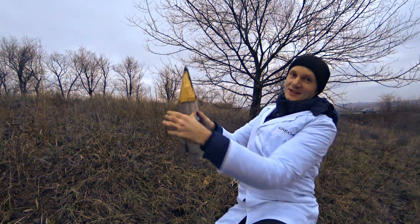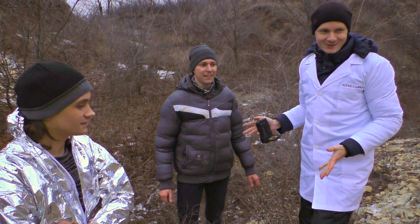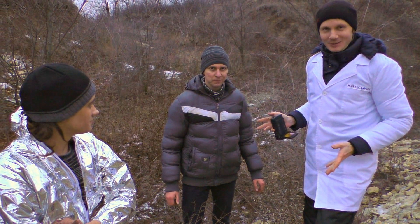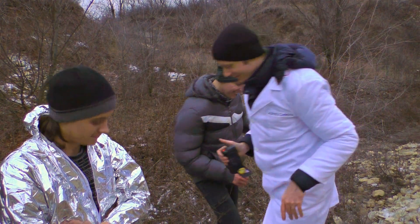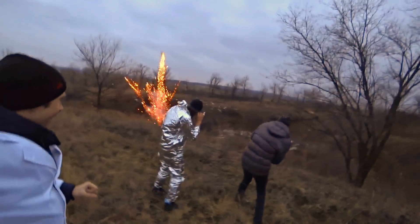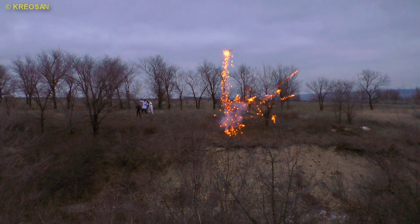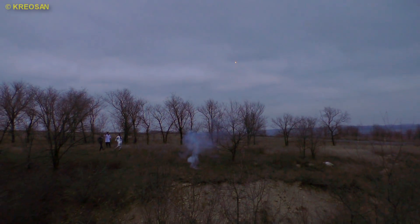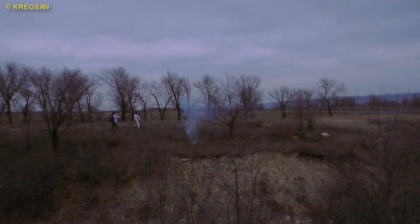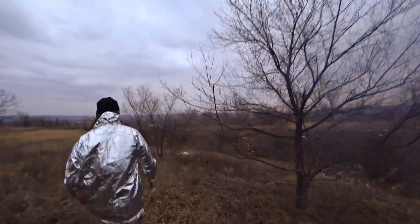And now we're going to fix the head and launch this rocket again. Today we're making a kind of initiation for one of our subscribers — giving him the honor to light up the most powerful pattern. I'm scared, I'm really scared to do it. That's okay, don't worry. Let's light it up — oh my gosh, run! Go, go, go, run like a man! Oh my gosh. There it is, it's all sparkling!